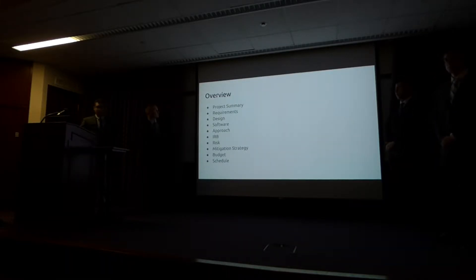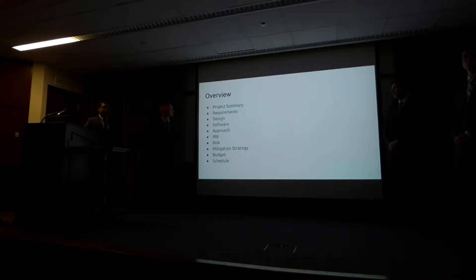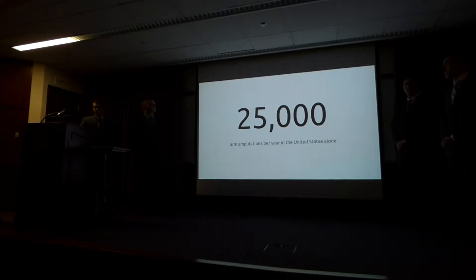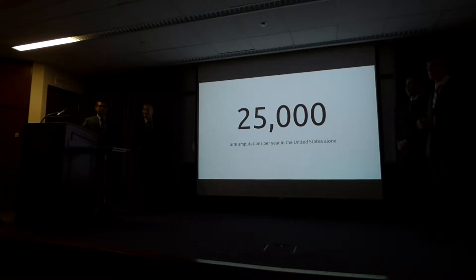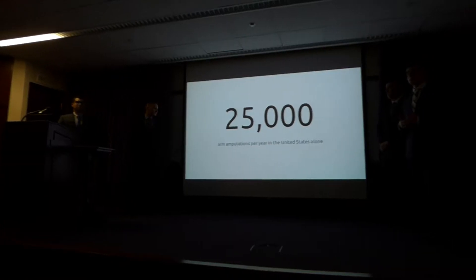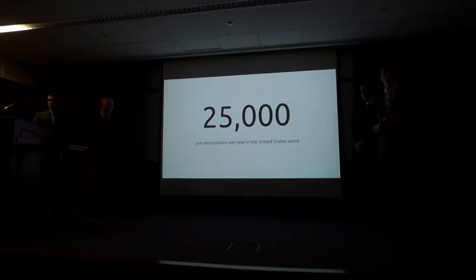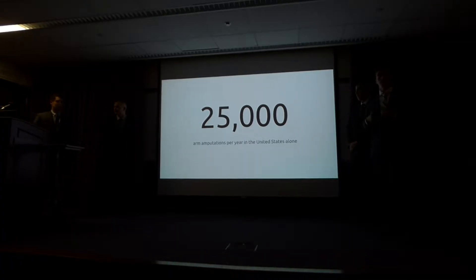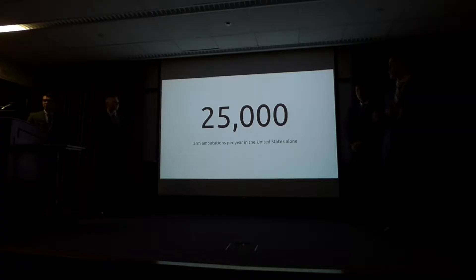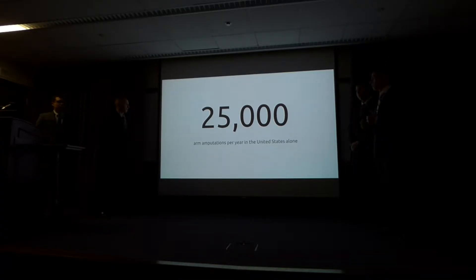This is the motivation for us building this project. 25,000 people every year have an arm amputation in the United States alone. This is a very daunting statistic, especially when you consider the impact that this amputation has on your everyday life. It's something that we take for granted, but it makes really simple day-to-day tasks very complicated. We wanted to make sure that we could increase the quality of life of the people who have had an arm amputated.